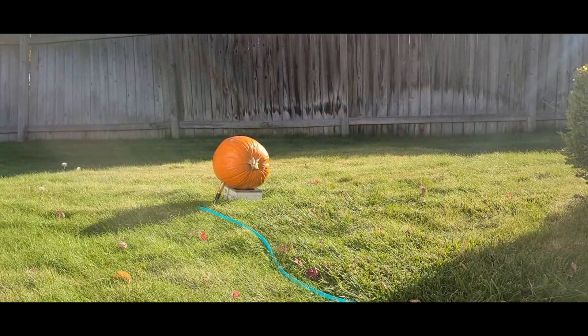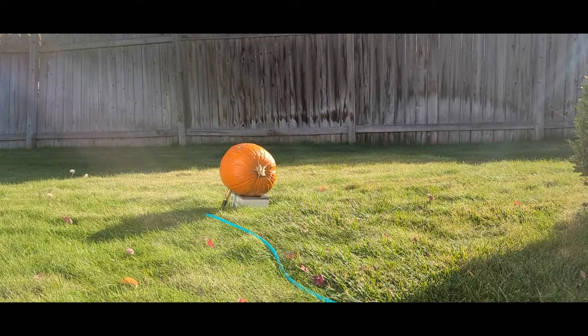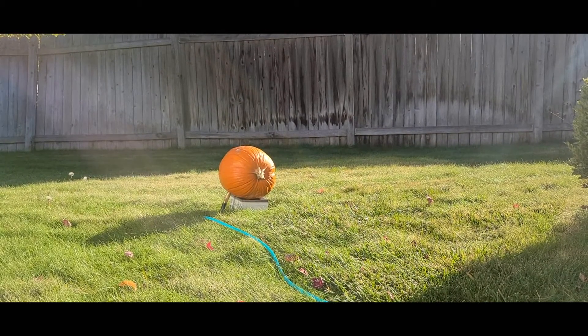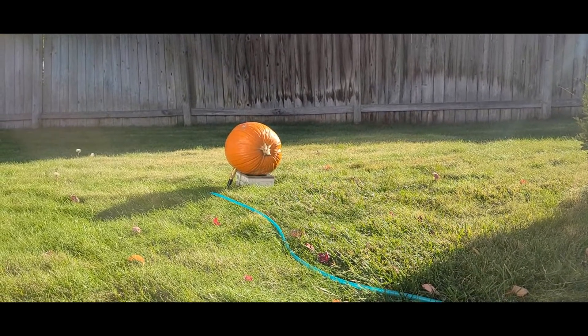Okay, the first attempt didn't work, so we're gonna put some pressure on the hose to keep it from blowing out — in theory. Could shoot the pumpkin over the fence, I'm not sure, but let's see what happens.